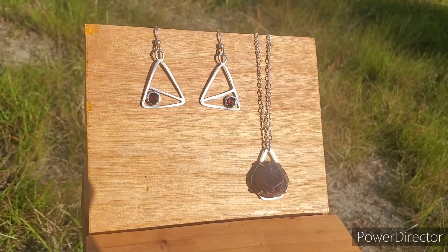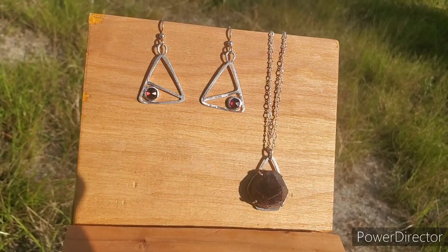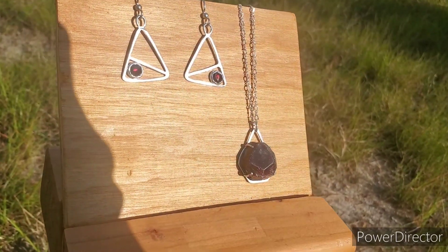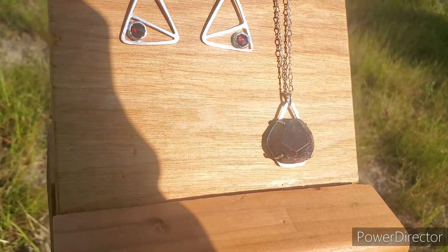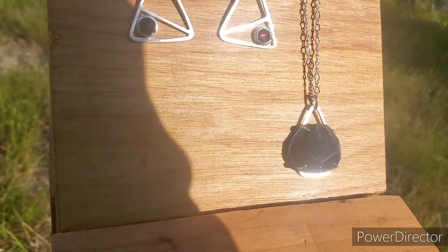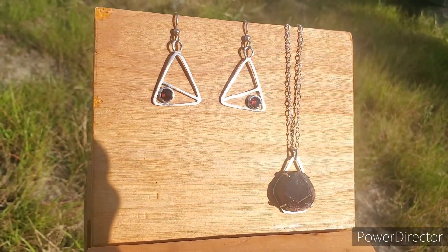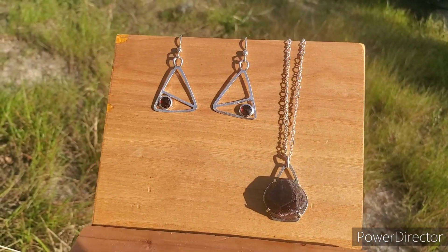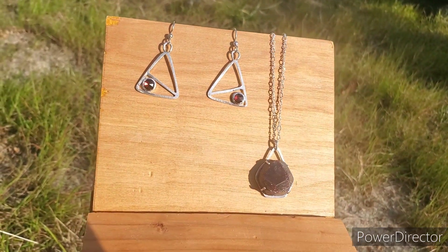Okay family, here they are — all done! I'm in love, so excited. I think they came out great. You guys let me know what you think — I'm gonna get a couple pictures and send them on over. Thanks so much for watching, y'all be blessed.